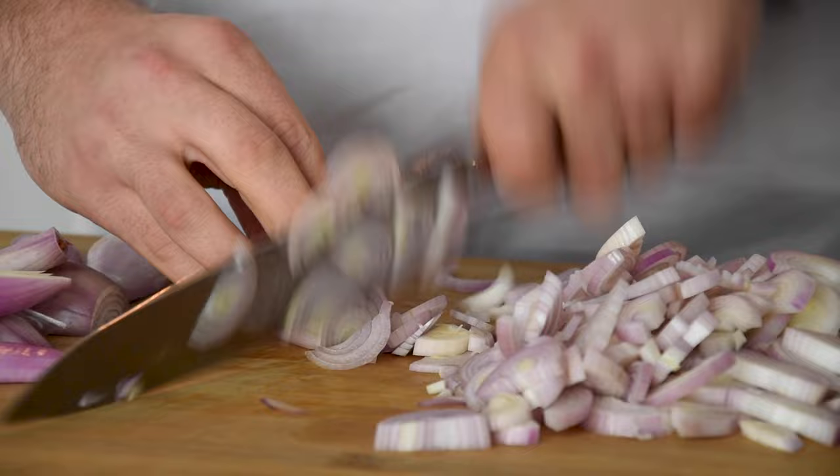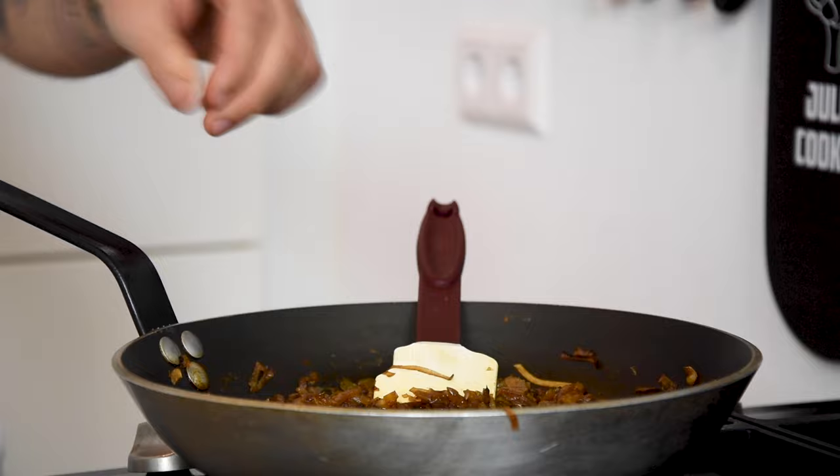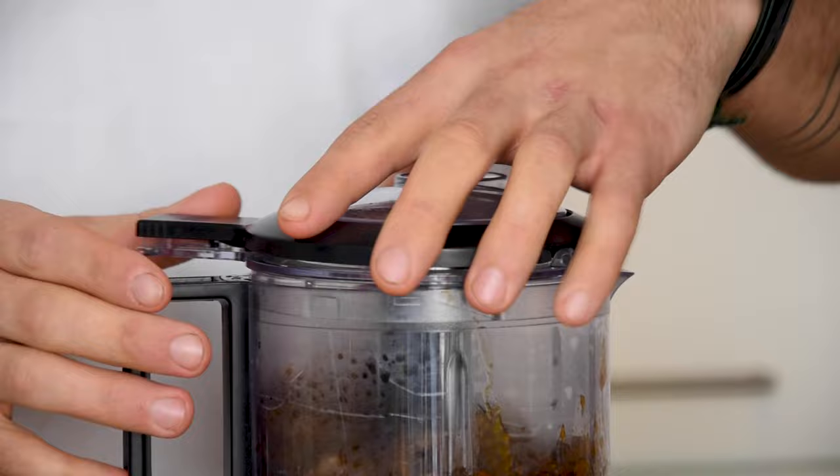Then clean 6 pieces of shallot and cut them in thin slices. Now caramelize them in a baking pan with some salt. Once caramelized add 30 grams of sherry vinegar and 100 grams of veal stock. Mix this and then transfer it into a blender. Spin it till smooth.